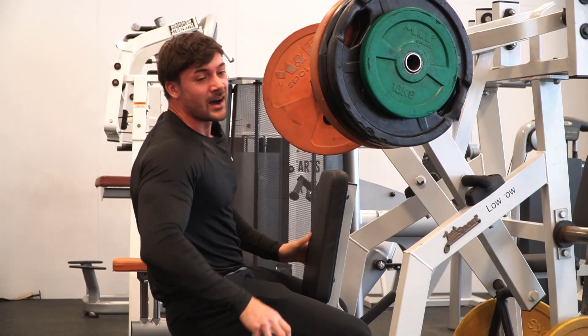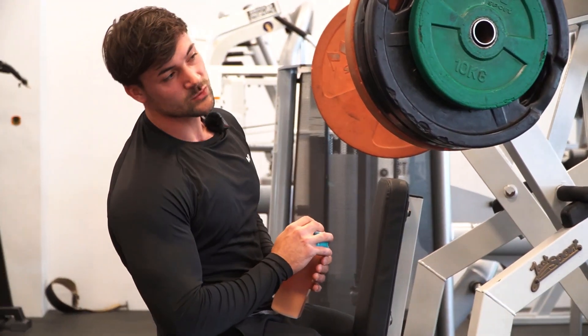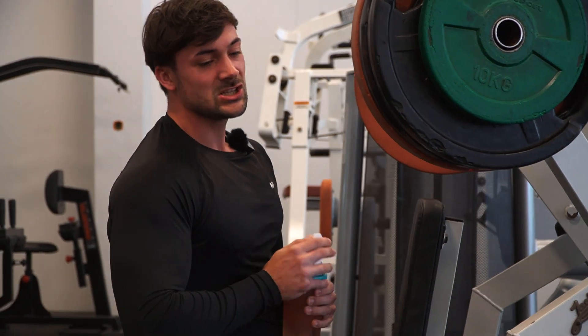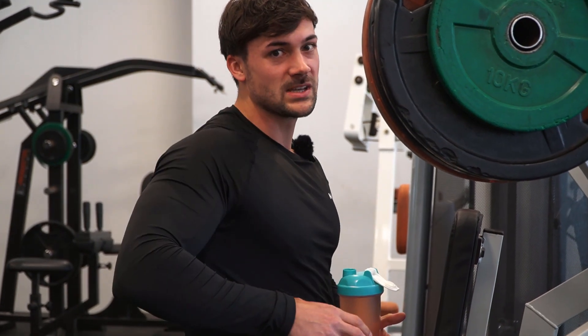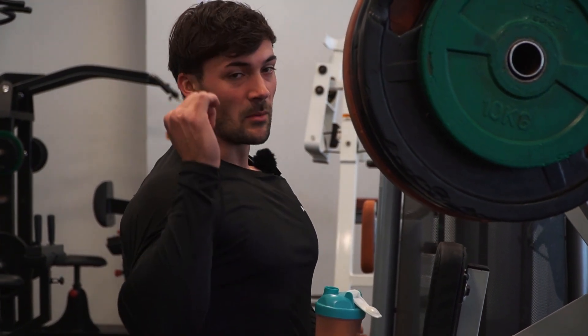That's nine reps. Next week we're gonna try 80kg, but for now this is good. I'm gonna strip down like 20kg and do two sets around 16 repetitions. A lot of guys think a row is for your legs, but actually it's more for your traps and upper back. If you really want to focus on your lats, it's very important that you do a pull movement from above.